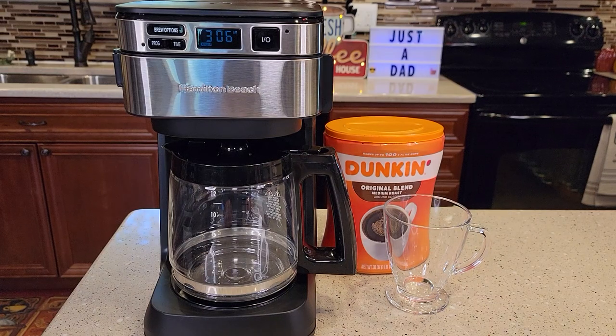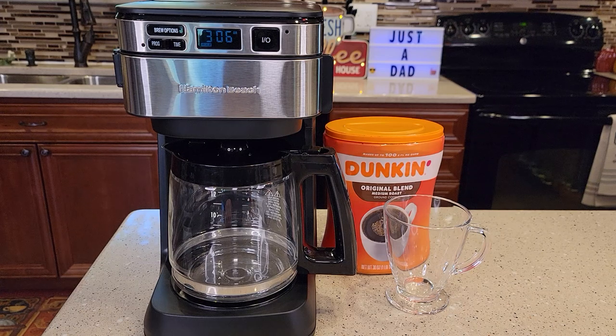Hello everyone, this is Just a Dad. Today I'm going to be doing a detailed video on how to brew coffee with the Hamilton Beach Programmable Coffee Maker Front Access Easy Fill, model number 46310.